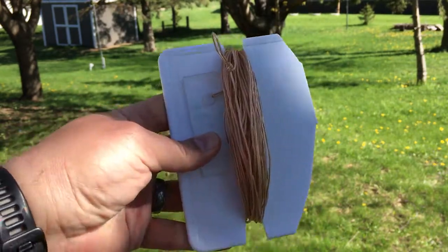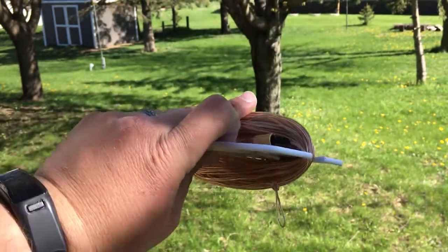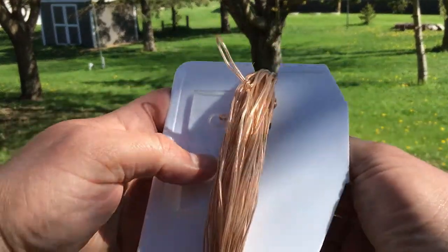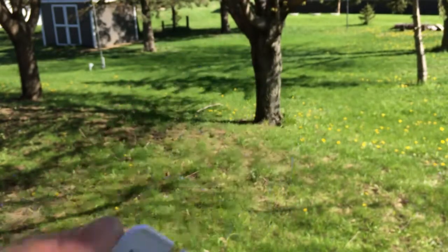Surprisingly, it actually wound up faster than either one of the kite winders, and it doesn't look like it's going to dangle too badly. It might come unraveled in the bag but I'm not too terribly concerned about it. This seems like it will work all right.